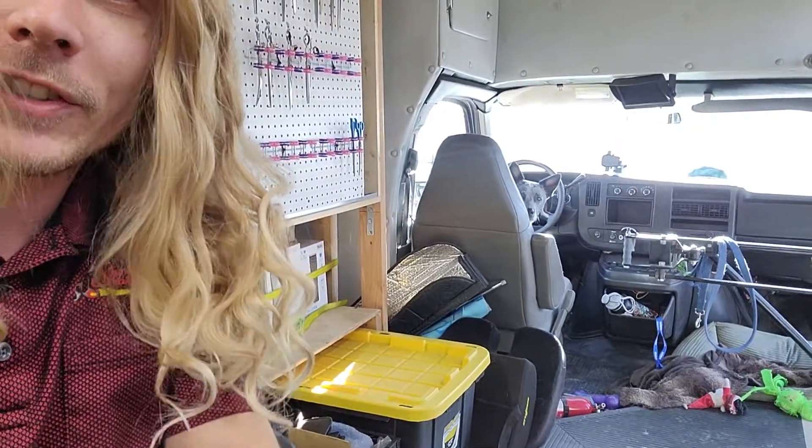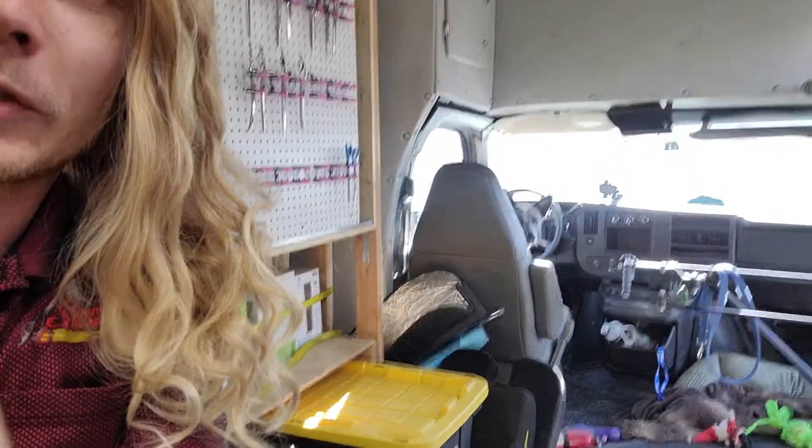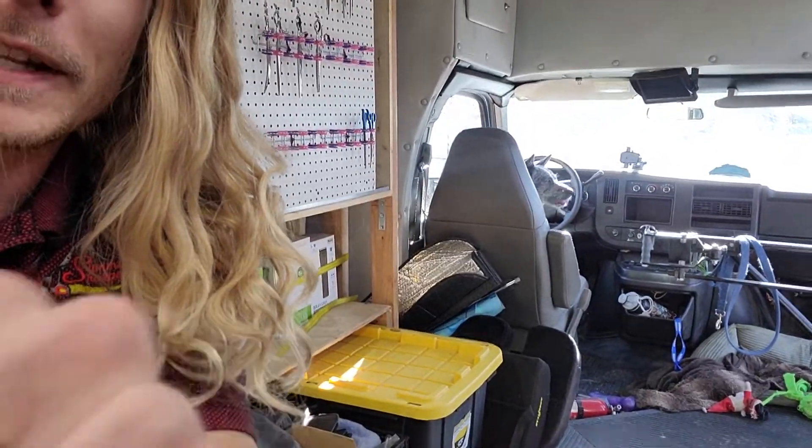Hey groomers, Tyler and Smokey here. He's driving again up front by the steering wheel. I just want to show you guys something about magnets in the shop. So here we go.